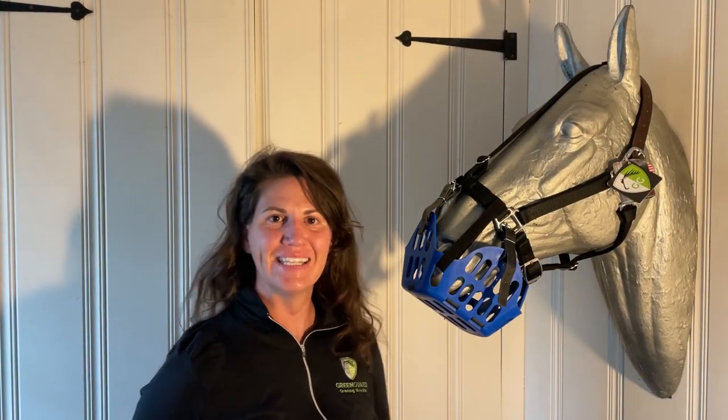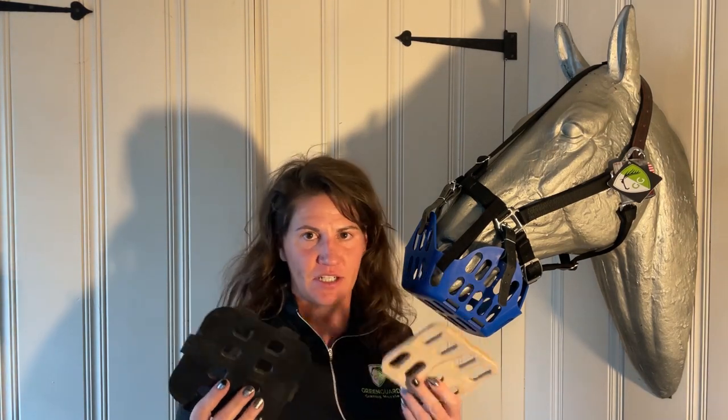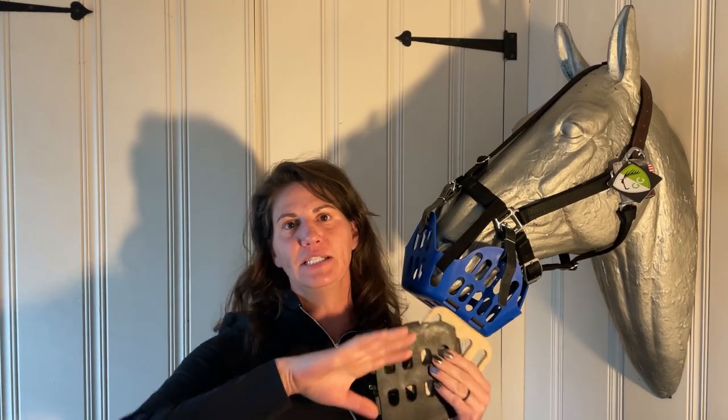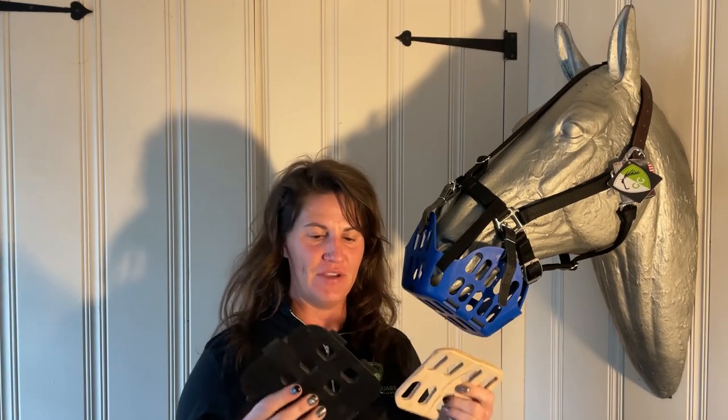Hey y'all, we recently released our leather inserts and we've been getting a lot of questions about all the different types of inserts and what makes one better or different. I'm going to give you a quick overview of all the different types of inserts.